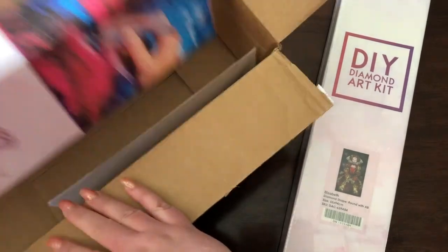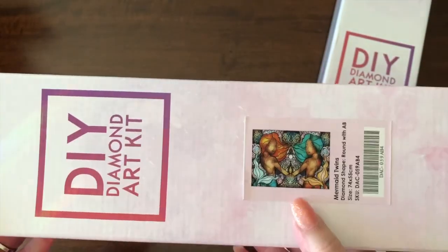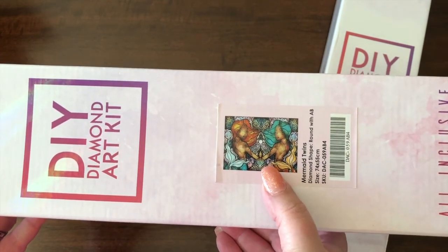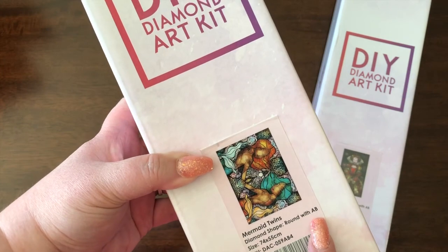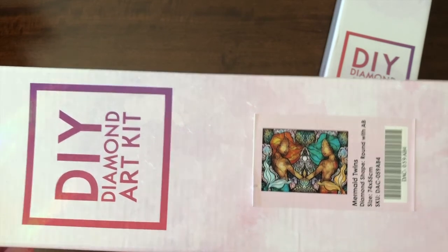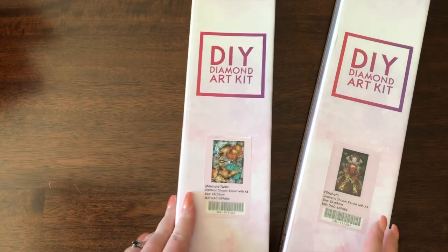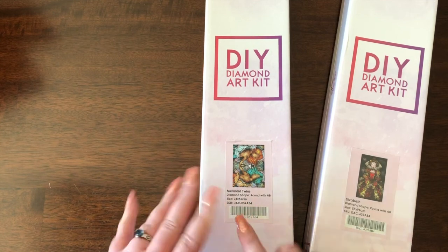My second one was the mermaid twins, and this is supposed to be for the astrological sign of Gemini, which is my sign. Again, this is the round diamonds with AB accents, and from what I've seen, the AB diamonds tend to be the white, but I won't know until I really get in here. This one's 74 by 55, which is closer in size to the largest I've done.